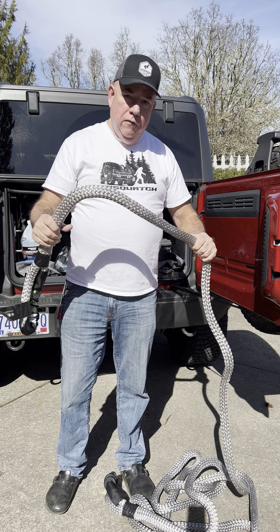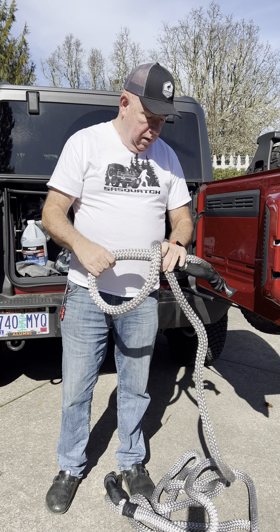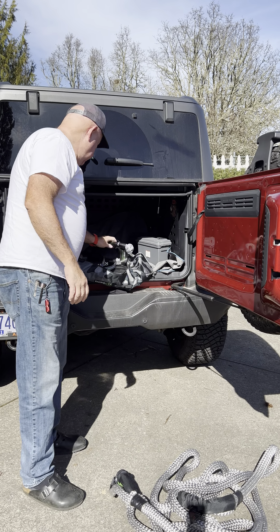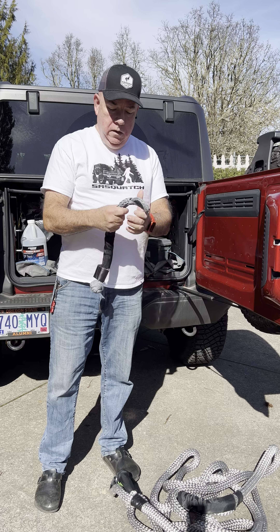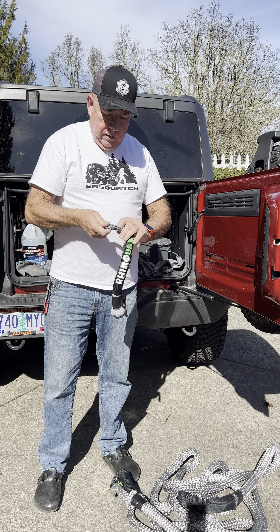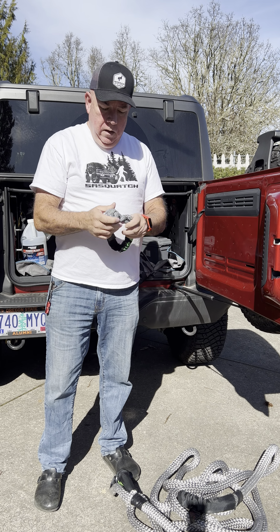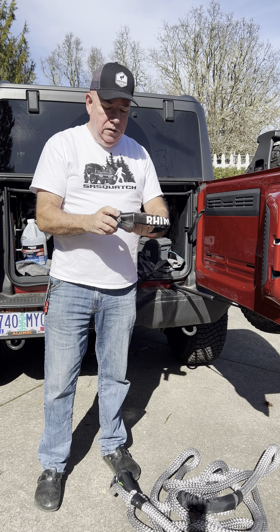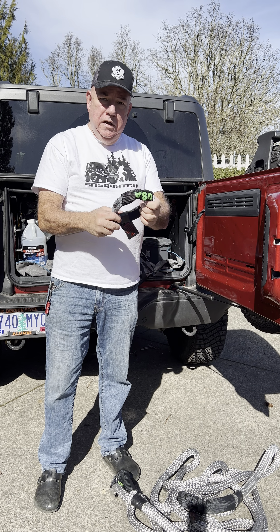I ended up getting the bigger version so I can pretty much pull anything if it gets stuck, and it works really well. I'm really happy with that. Along with that, I got some of these soft shackles, which work really well. One thing that's nice about the soft shackles is that you don't have to worry about metal parts coming apart and turning into projectiles, which can damage not only yourself but other vehicles.